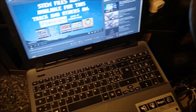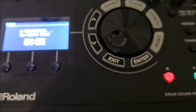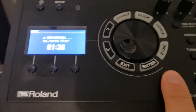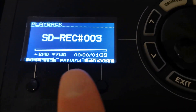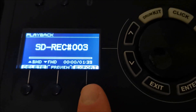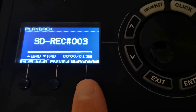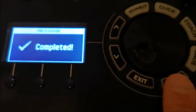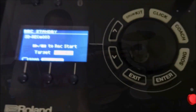Now just play some music from your device and have fun with it. If you're satisfied with the cover you played, hit this button — the recording will stop — and here you can select 'export' if you want the song saved to your SD card. Otherwise, if you want to try again, just press delete and then enter and it will be deleted so you can record another one.